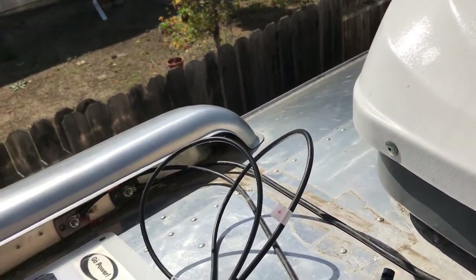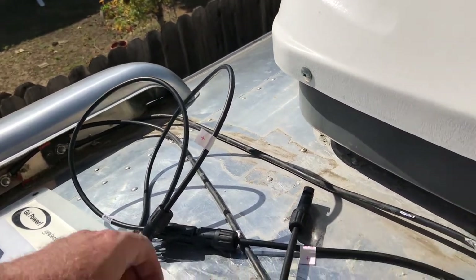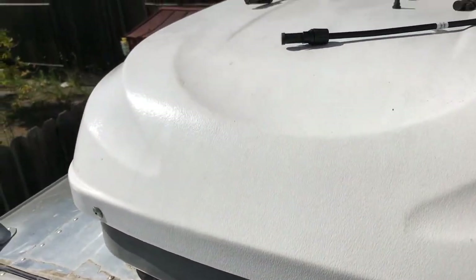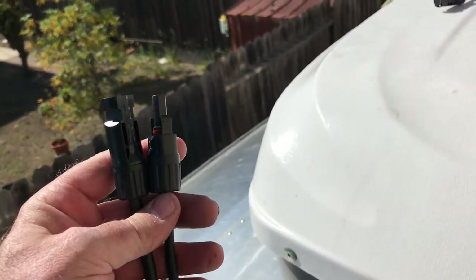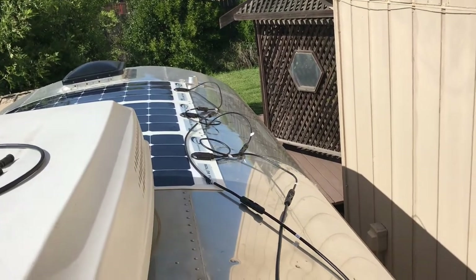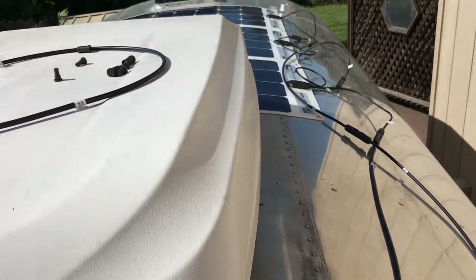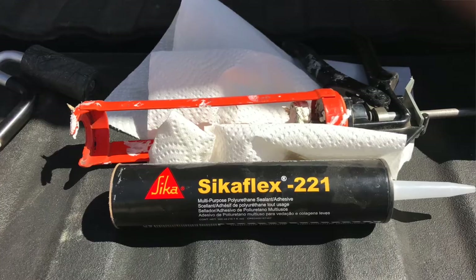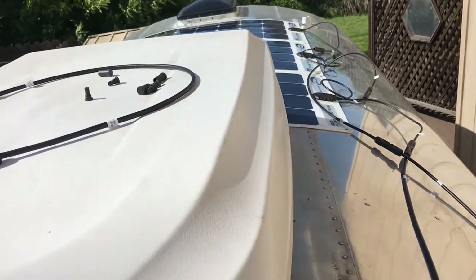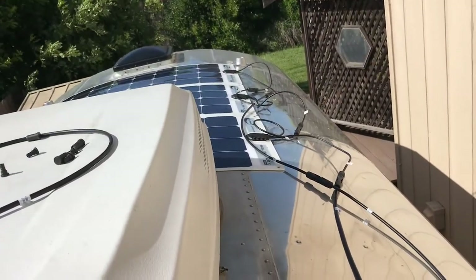I'm going to go inside and disconnect the other side because that's going to go to the MPPT controller. I want to make sure it's all disconnected because these are solar panels — they're putting out power right now. I'll hook my volt meter up to that and see. Then I'm going to come back and use the aluminum tape like I did before to hold down the cable. I thought I had some Sikaflex or Vulkem but everything I had was dried out, so I had to go get some more. Then I'll go back and caulk those edges.